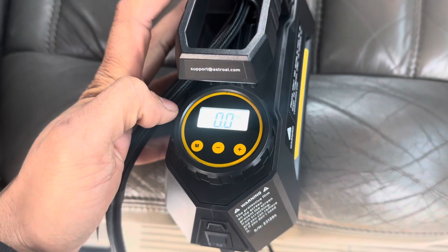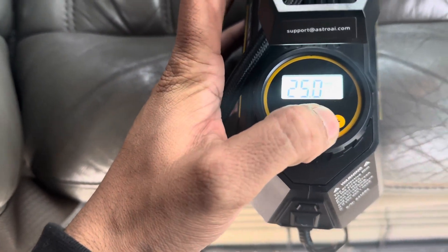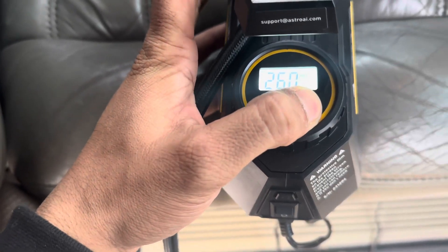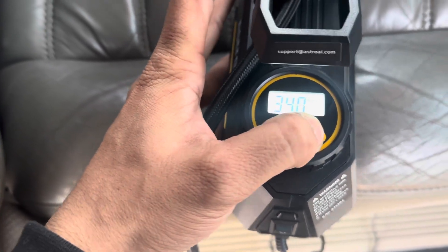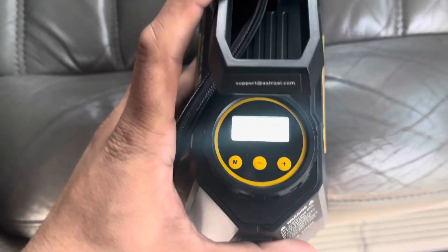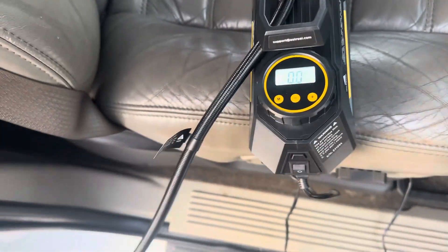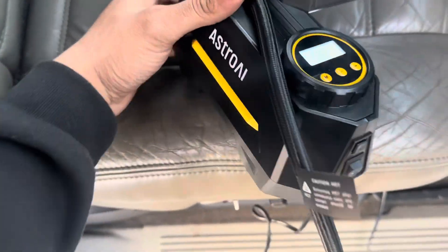Once it's on, you're able to set the PSI that you want it to go up to. In my case I'm gonna do 35 just to start, so the compressor doesn't get too hot. I'm gonna do 35 and see how much air this thing can pump out.